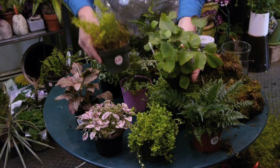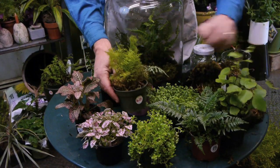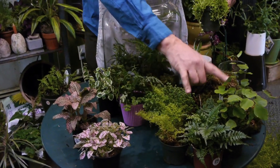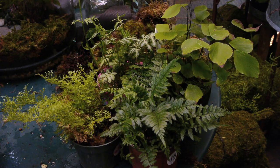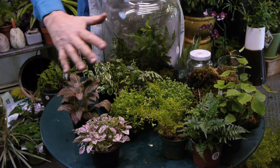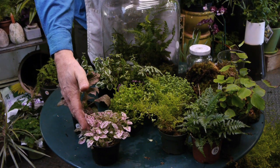This is a type of maidenhair fern. You can see that all three of these together would provide enough different textures, as well as different greens. Now, if you're adding color, one thing that adds a lot to a terrarium is photonia, which is one of the few plants you can put in a terrarium.